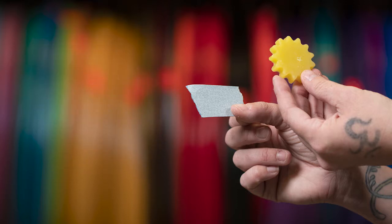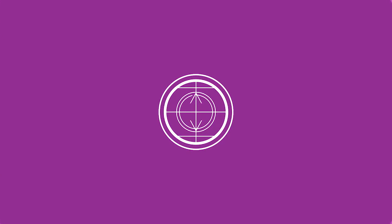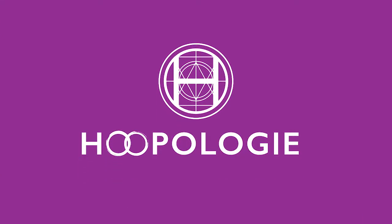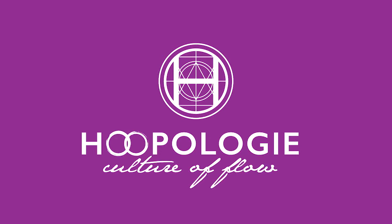It is personal preference. Thank you for joining us.